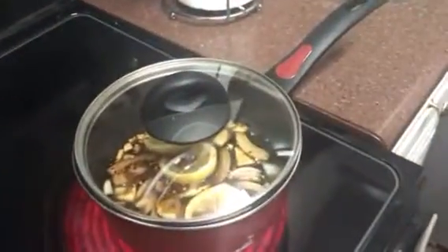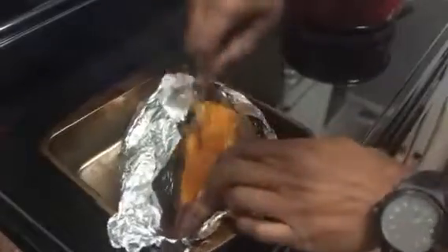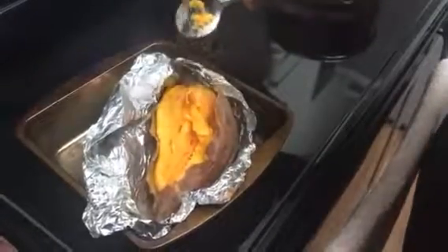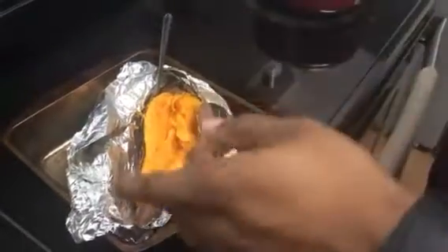I promise it's gonna be delicious. Now, going back to our sweet potatoes — when you eat them, they're supposed to look just like that, and you want to eat them just like that. Don't put no butter, no sugar, no nothing on it. If you're one of those people that have to have some type of flavor, you can put cinnamon, all-spice, and nutmeg.